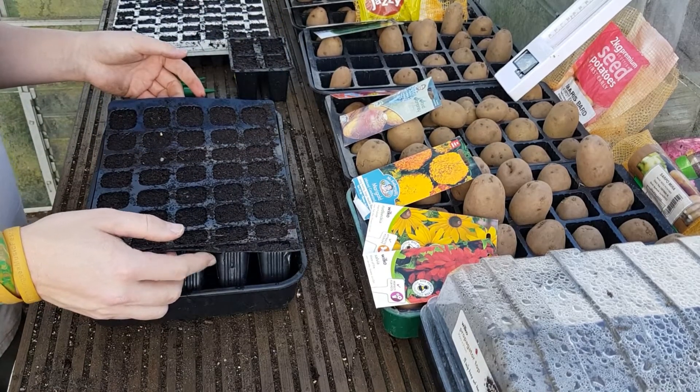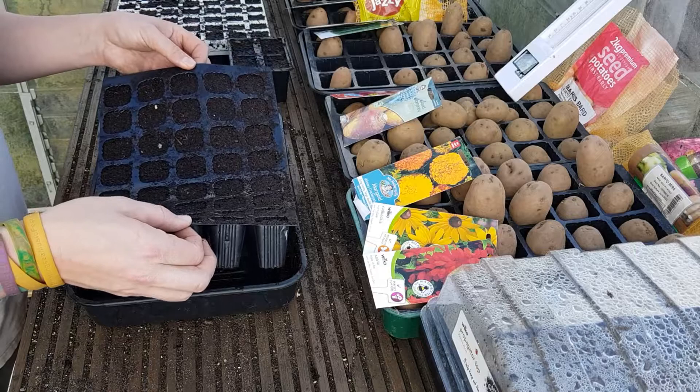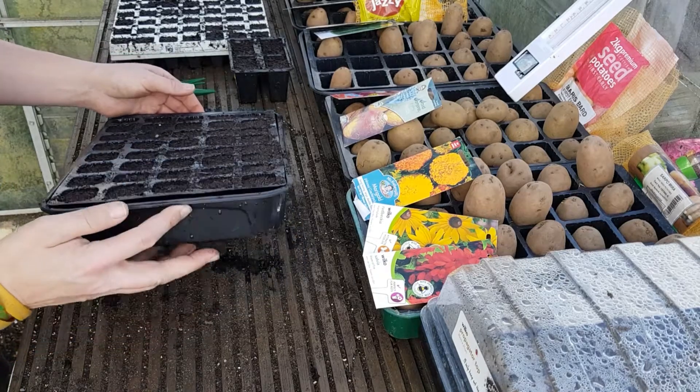It's worth getting some support trays to go underneath your cell trays — these get quite brittle after a couple of uses. I've had it where you're carrying a tray out to where you want to plant your seedlings and the tray just splits and everything goes everywhere. So it's definitely beneficial to get some of these.